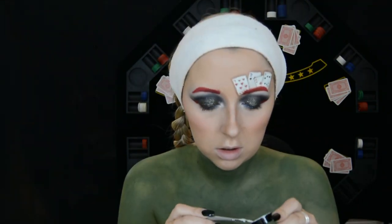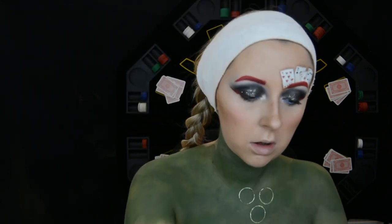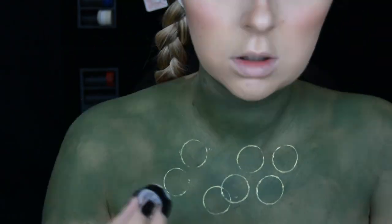To make sure the poker chips I'm going to be painting on are a perfect circle, I get a lid from one of my products, paint some white face paint around the outside, and basically use it as a stamp on my body.